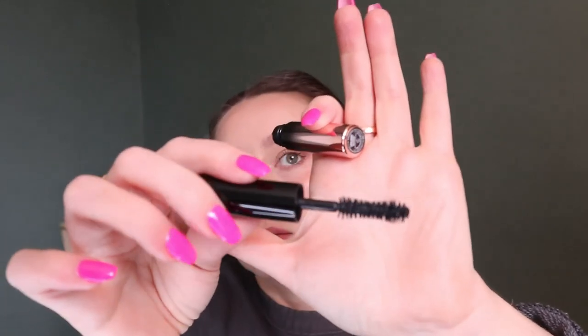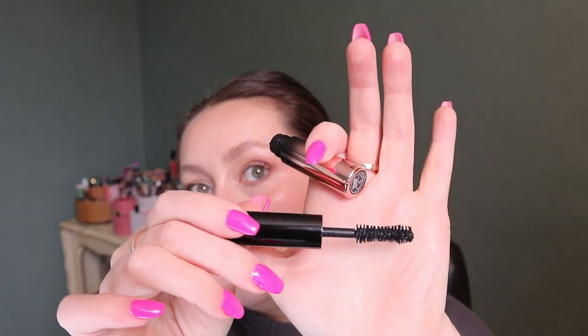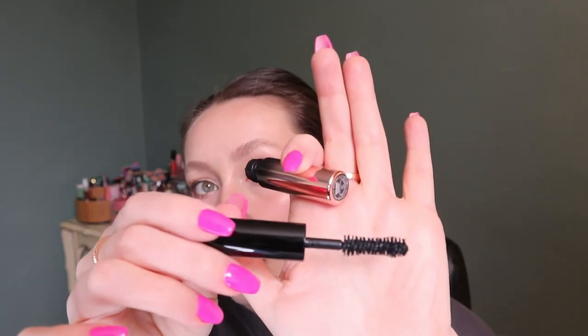The Anastasia Beverly Hills mascara was actually in my everyday makeup drawer and I used it as much as I could. The brush is too thick for what I like, and it started getting flaky, so that's why it's in my empties. And that's it for mascaras — finally!